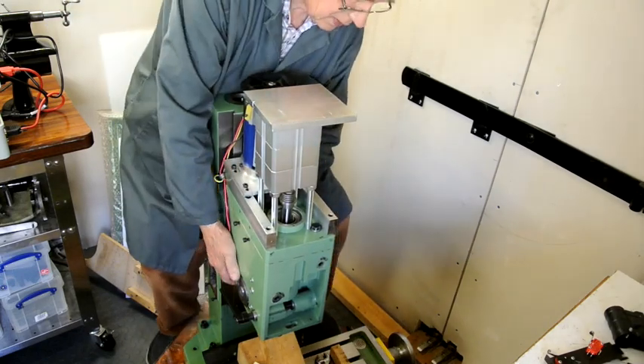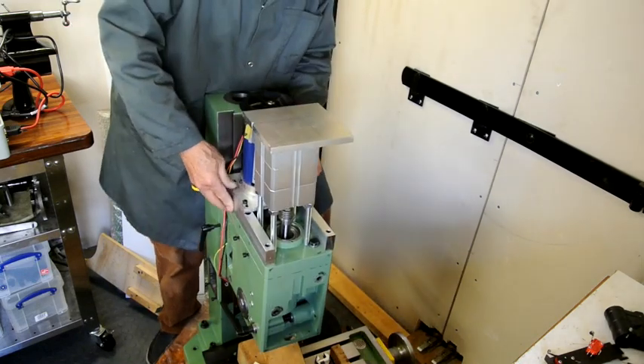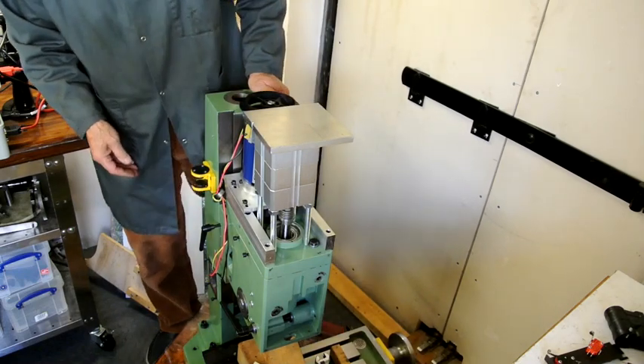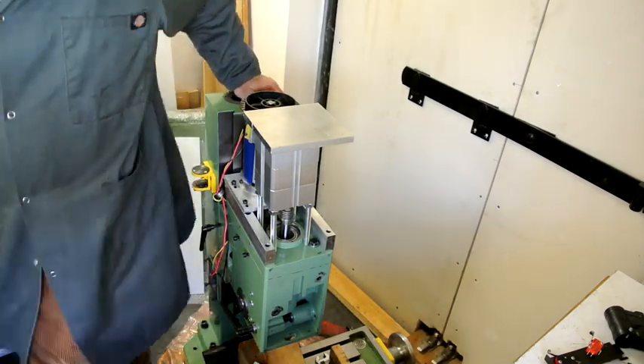It goes up and down — down slightly easier than it goes up, but it's a lot less effort than trying to lift that on my own. It's quite a heavy weight. I don't know if I could lift it. It's very heavy.